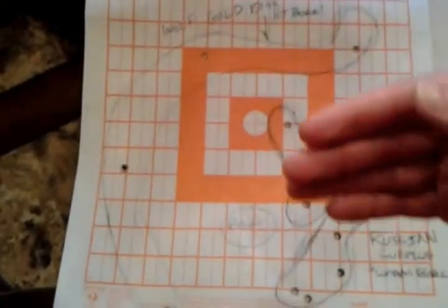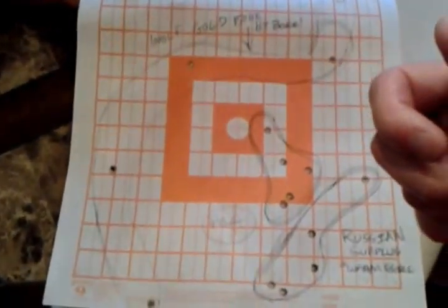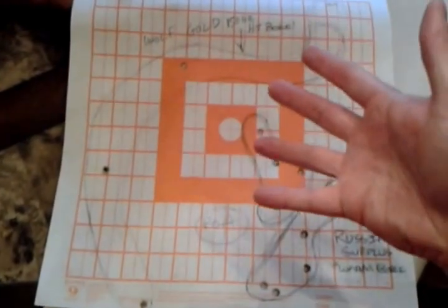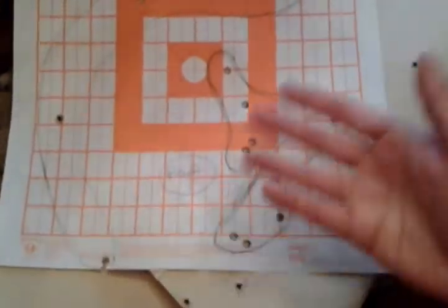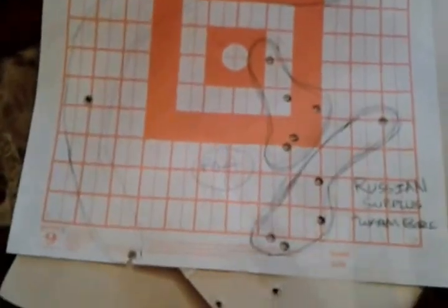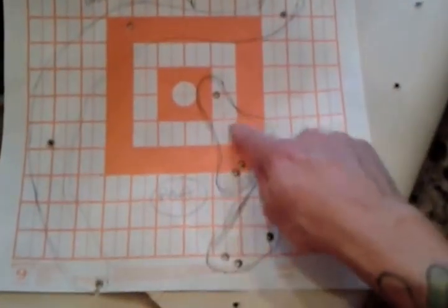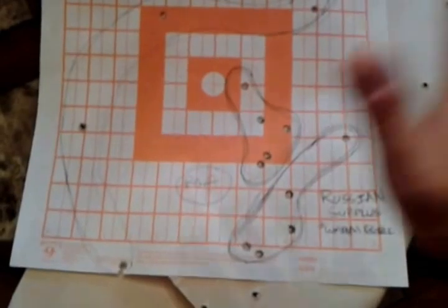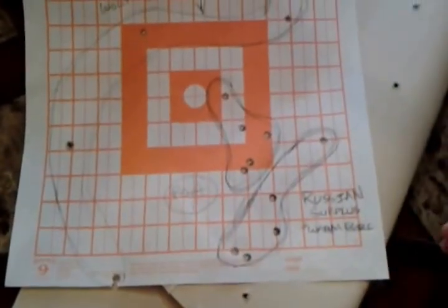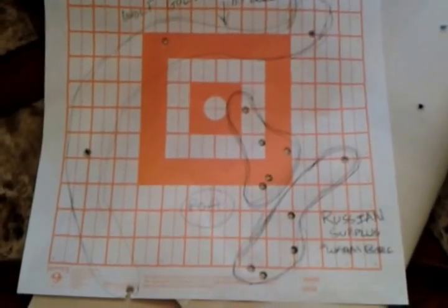A couple of other companies - Sellier & Bellot, and the Serbian-made match grade stuff is supposed to be pretty good but it's $30 a box, so I'll try some eventually. Anyone who says these are crap rifles, cheap, junk, that they don't shoot - that's not true, because this was done with a 1934 issue, iron-sighted Mosin-Nagant. Very respectable - more than happy with that. Now let's talk about cleaning, because that's what I think a lot of people stumble on and fear most.